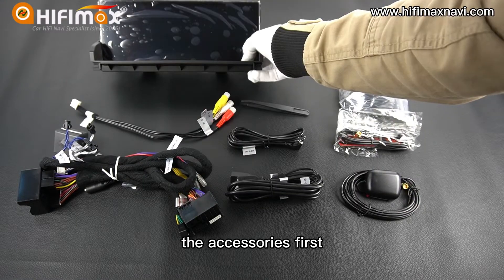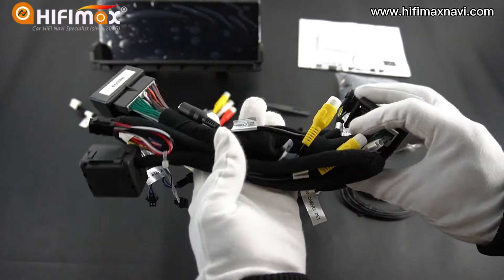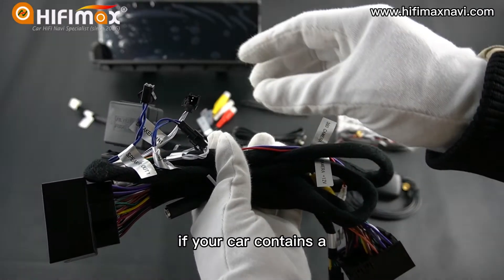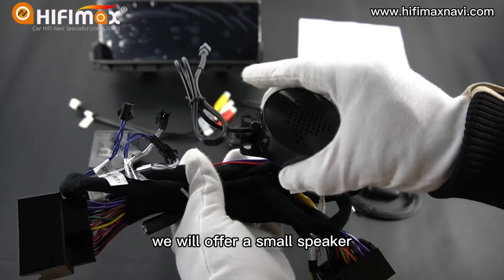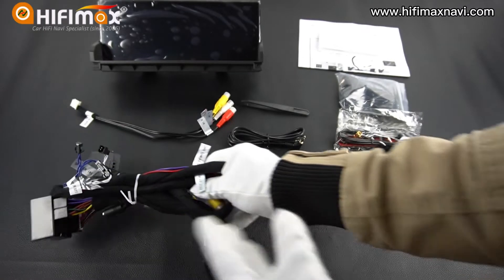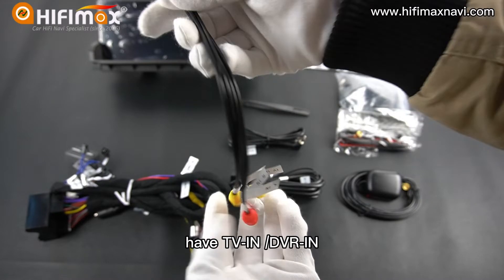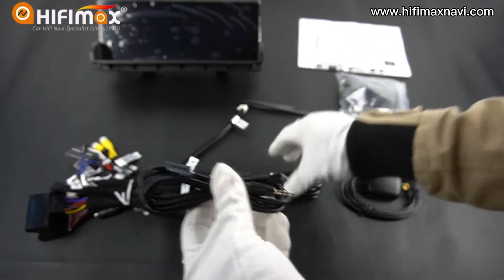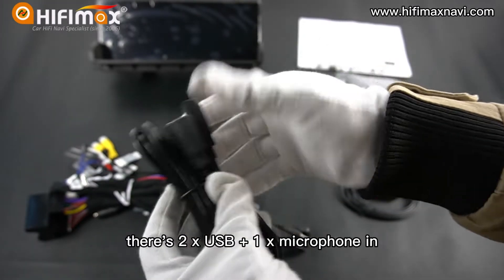Now let me show you the accessories first. This is the power cable. If your car contains a middle speaker, we will offer a small speaker for the Android GPS. This is the RCI cable, with TV in and DVR in. And the AUX cable, USB cable — there are two USB ports and one microphone input.